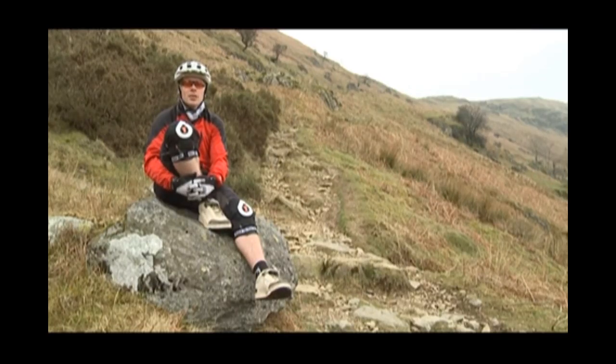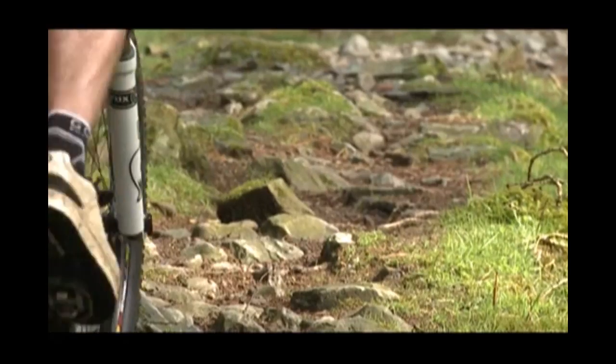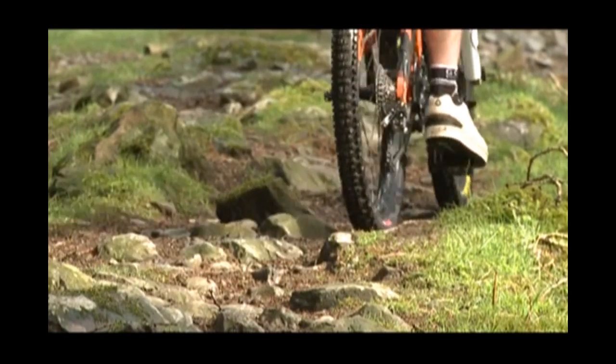Our vision needs to be around about five metres in front of us, not extending too far up the trail. Thinking like a snooker player, three moves ahead.